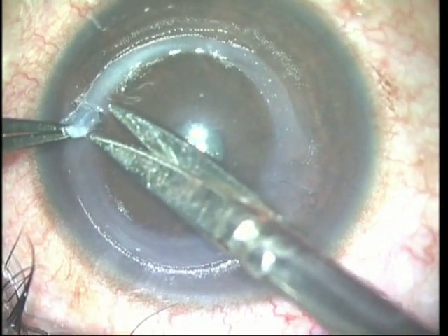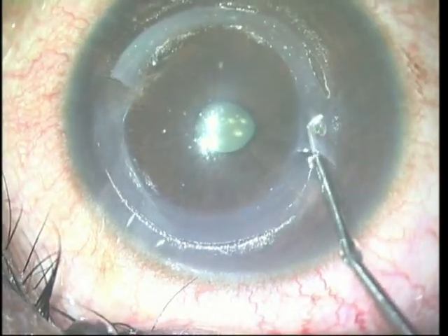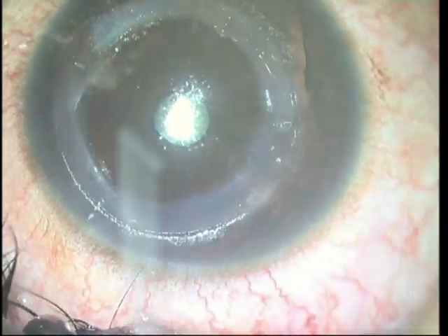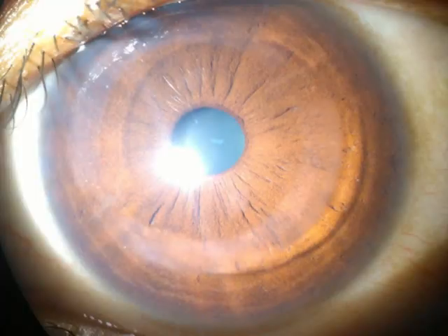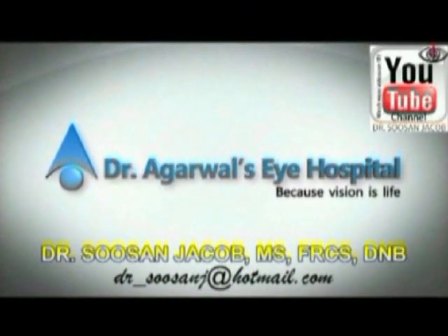You need to take care that the segment does not twist as it goes in. This can be done easily by laying it out straight while it goes in. You can see that the segment has been laid out very well and very easily, resulting in a quiet post-operative eye and an improvement in the uncorrected and best corrected visual acuity. I hope you enjoyed watching this video. Thank you so much.